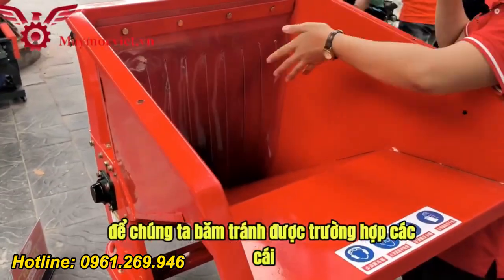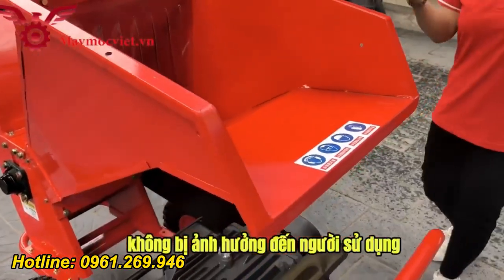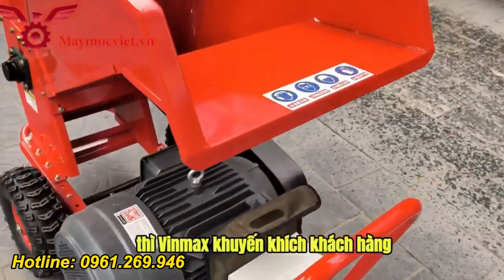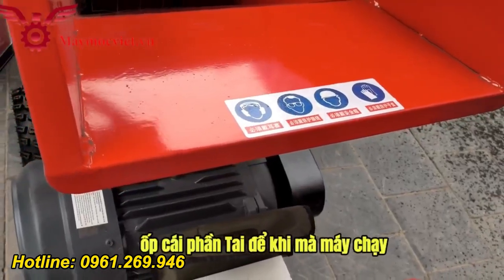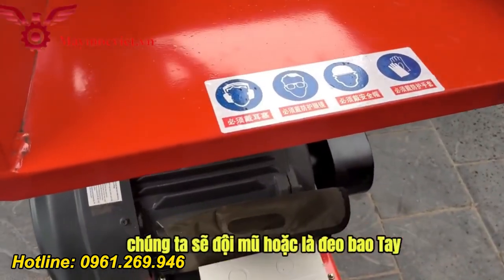Dao được làm từ nguyên liệu thép trắng nên dao sẽ rất bền. Có các mảnh chắn giúp tránh trường hợp các mảnh vụn bị bắn ngược lại, những vật cản này đẩy chúng ra ngoài, không ảnh hưởng đến người sử dụng. Vinmux khuyến khích khách hàng nên sắm một bộ đồ bảo hộ: ốp tai để giảm tiếng ồn, đeo kính để tránh thành phẩm bắn vào mắt, đội mũ hoặc đeo bao tay khi vận hành.